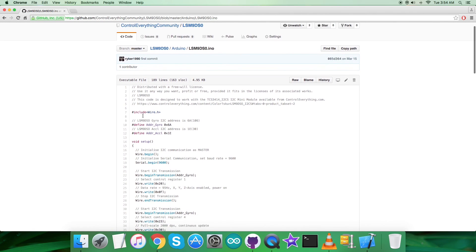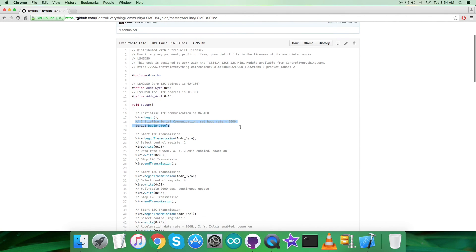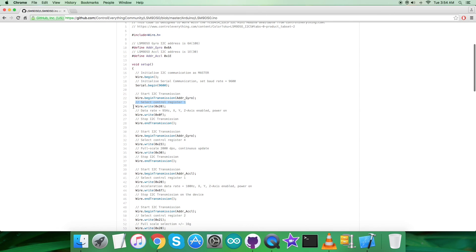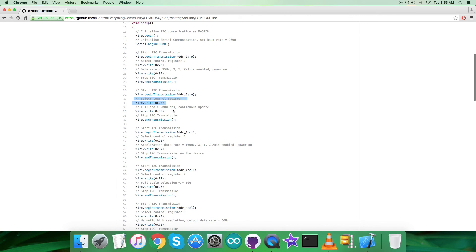After installation, get back to the Arduino code — note it has a .ino extension. In the code, first we include the Wire.h library. We have defined a 3D accelerometer, gyrometer, and magnetometer. The gyrometer address is defined as 0x6A and the accelerometer/magnetometer address is 0x1E. In the void setup function, we initialize I2C communication as master, along with serial communication at a baud rate of 9600. Then in the write section, we select control register 1 at address 0x20 and send the command to set the data rate to 95 Hz with XYZ enabled and power-on mode — that's 0x0F.